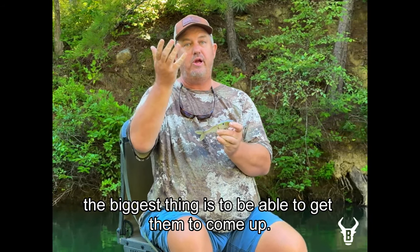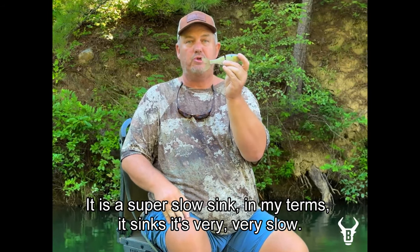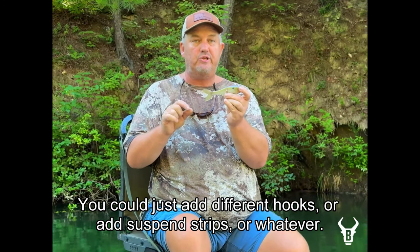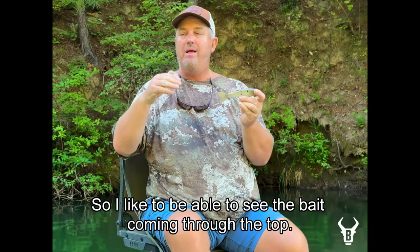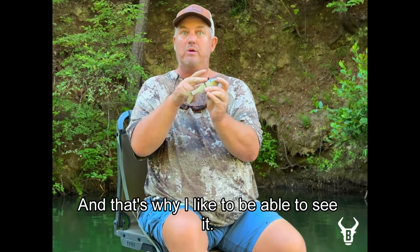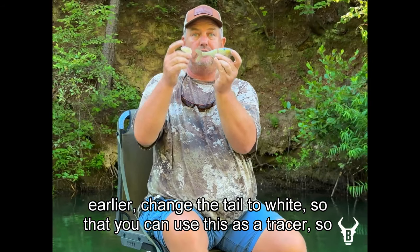The biggest thing is getting them to come up. I like to fish these things subsurface, right under the water — it's a super slow sink. I didn't want it to sink like a rock because it's much easier to make a bait sink faster than slower. I like to be able to see the bait coming through the top. I see about 90% of fish that hit my bait on a glide bait — you usually see a swirl or a flash. You might want to add cider stripes or change the tail to white as a tracer so you can track the bait and see how it's swimming.